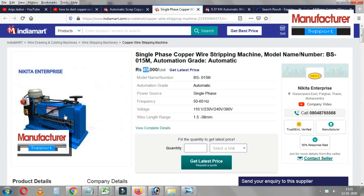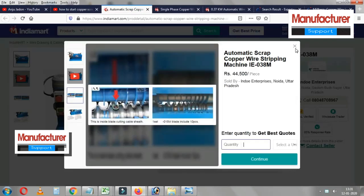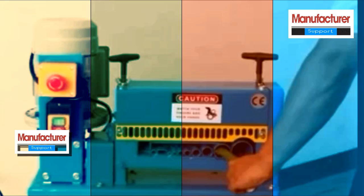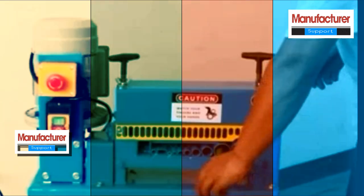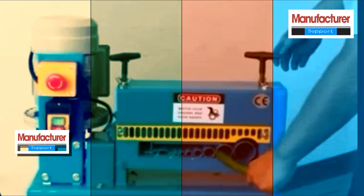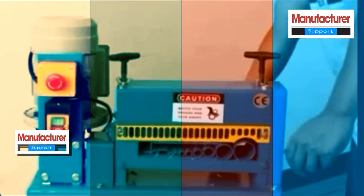We are able to run this machine online — it costs 50,000 to 1,80,000 rupees. This machine uses a 2HP motor. We run this machine on single phase.